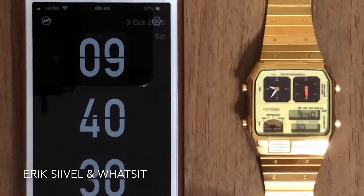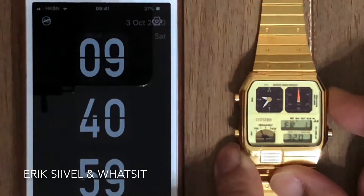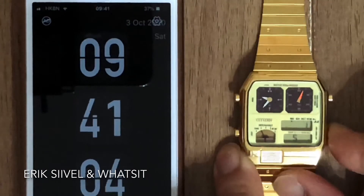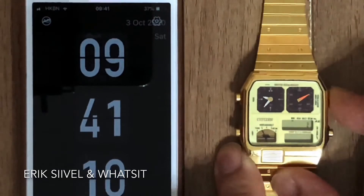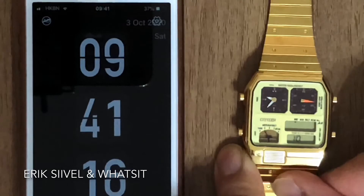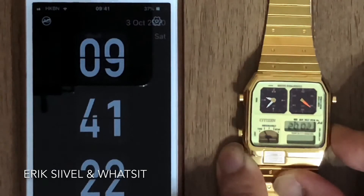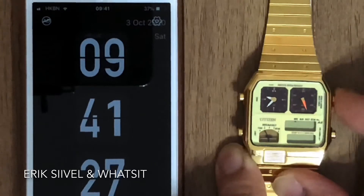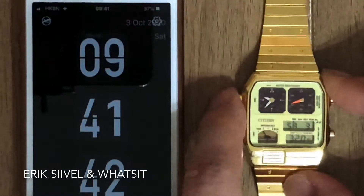No need to adjust the analog seconds as we have already done that, so just skip it. Now press the M button to switch from time mode to date mode. Then press and hold the B button to start the adjustment process. The lower LCD shows the month and the upper LCD shows the date.